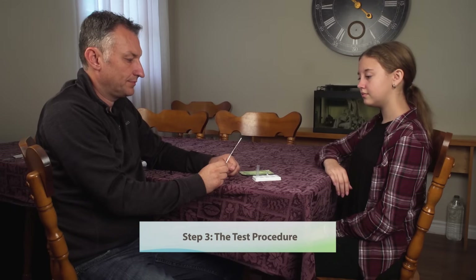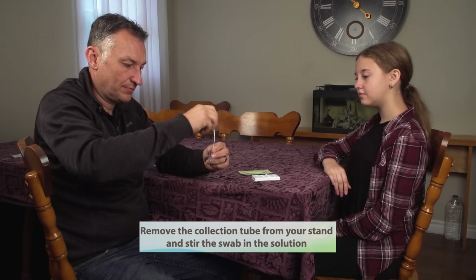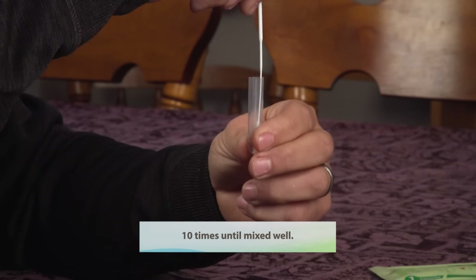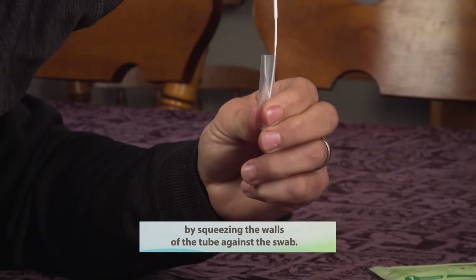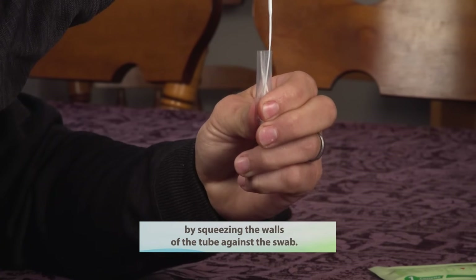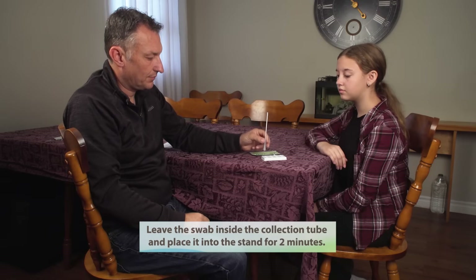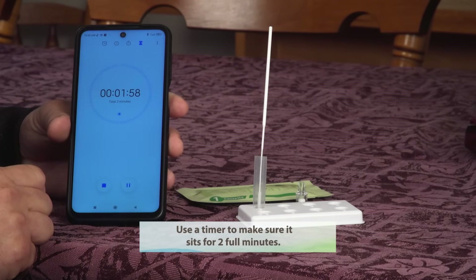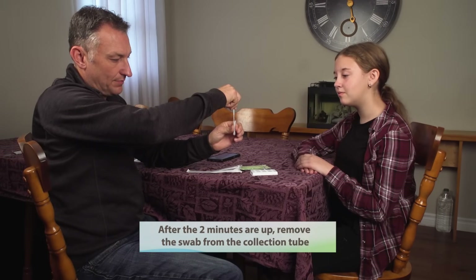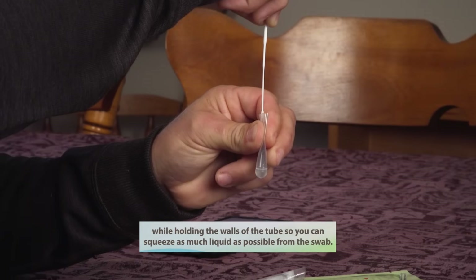Step three: the test procedure. Remove the collection tube from your stand and stir the swab in the solution 10 times until it is mixed well. Squeeze the swab in the solution 10 to 15 times by squeezing the walls of the tube against the swab. Leave the swab inside the collection tube and place it into the stand for two minutes. Use a timer to make sure it sits for two full minutes. After the two minutes are up, remove the swab from the collection tube while holding the walls of the tube so you can squeeze as much liquid as possible from the swab.